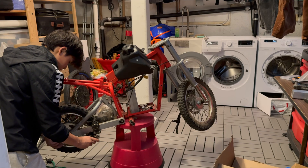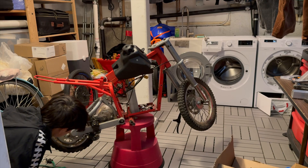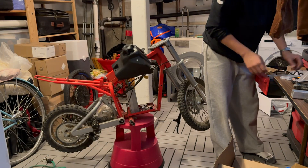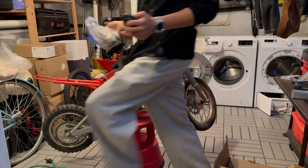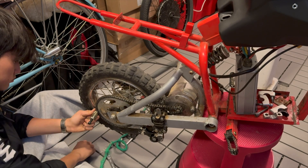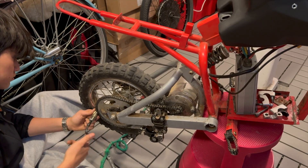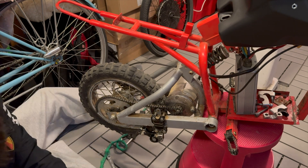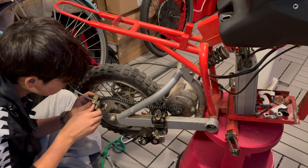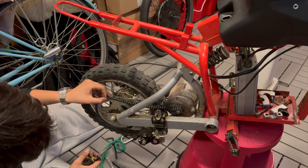I started working on the drivetrain now because the chain wasn't on and the chain tensioner was not aligned. I started by using the chain breaker to break the old chain that was on the sprocket. Then I installed the new chain and cut it to length with the same chain breaker. Lastly, I installed the master link to connect the chain.